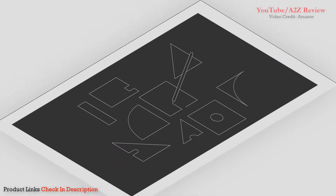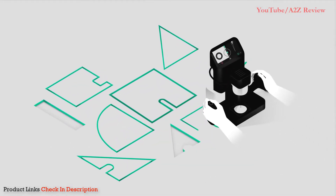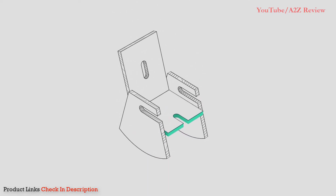Making things should be easy. Shaper Origin is a perceptive handheld power tool that makes sure your cuts are exactly where you want them, so you can focus on turning your idea into a finished product.